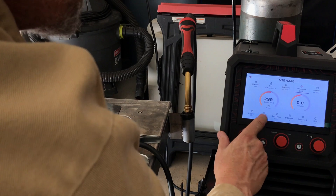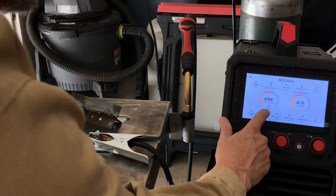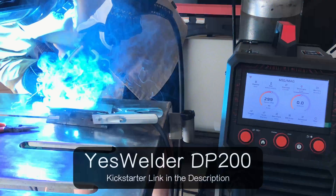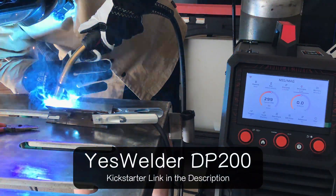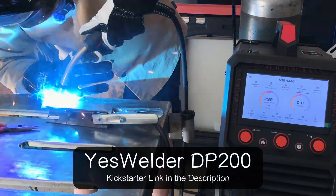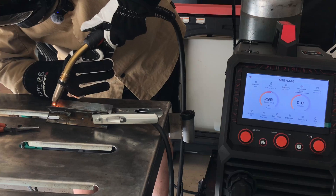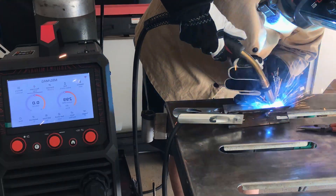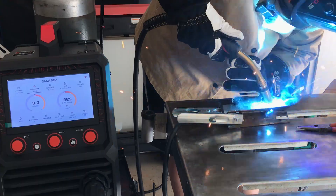So far I really like it. I think it's going to be a great machine, especially for the introductory price. I'll leave links to it and the new Kickstarter program links in the description of this video. And if you want to check out one of my favorite TIG welding machines — the TIG 200P AC-DC machine by YesWelder — click on the video on the screen now and I'll see you over there.